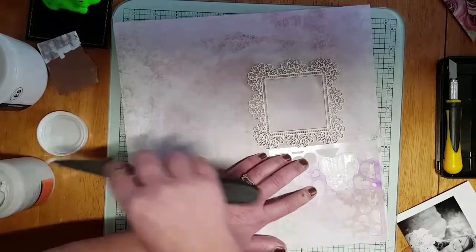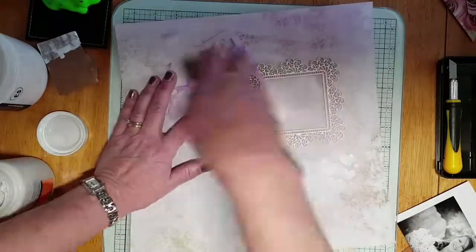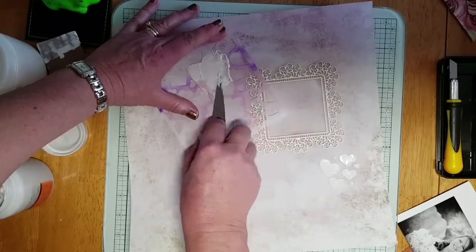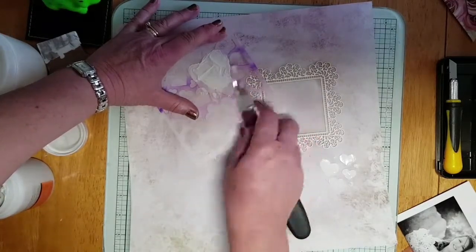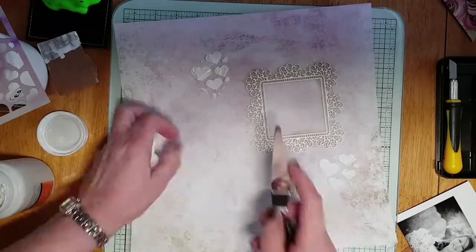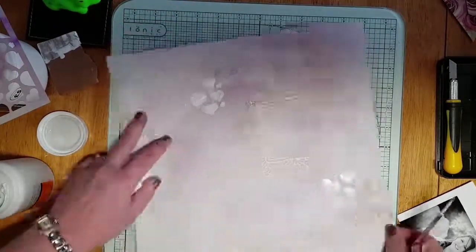So now I'm going to use some modelling paste to mark out these hearts in little clusters — just a couple of them — just to give me some height on the page and some interest. They came out really well. I'm pleased with that.